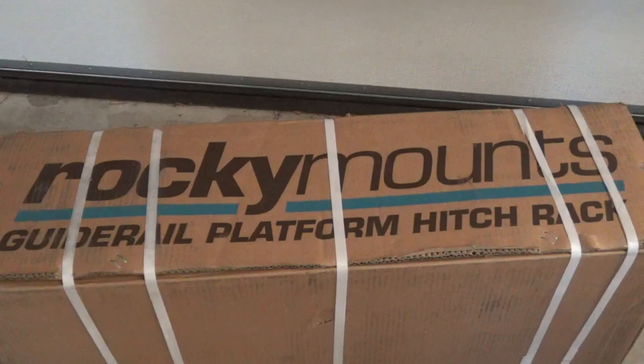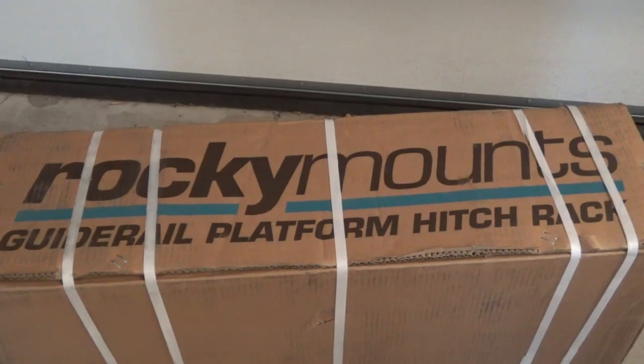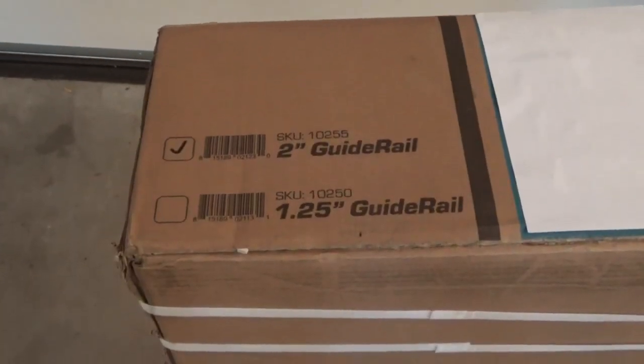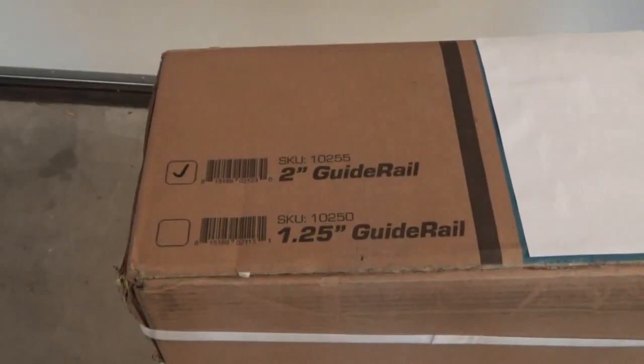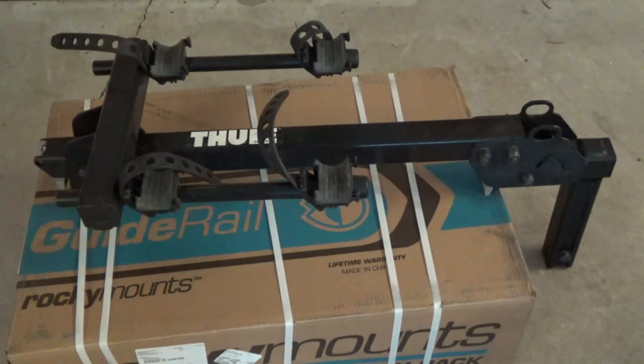In this video we're going to open up the Rocky Mounts Guide Rail platform hitch rack and assemble it. This is a hitch rack with the two-inch guide rail — you can also purchase the inch-and-a-quarter guide rail if you have the smaller hitch. This is the hitch mount I am replacing, which is the Thule dual bike hitch mount.